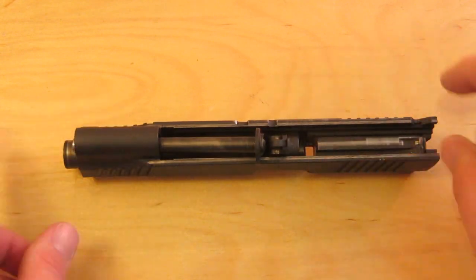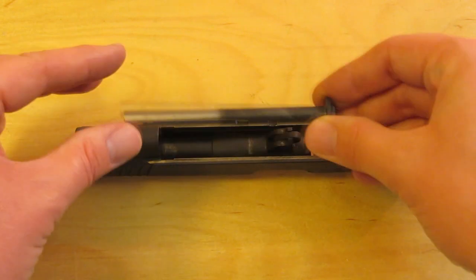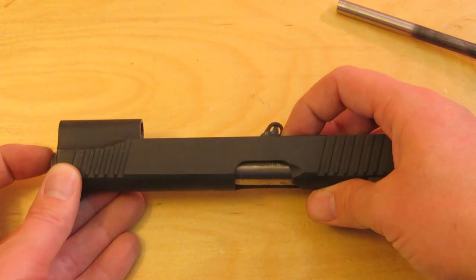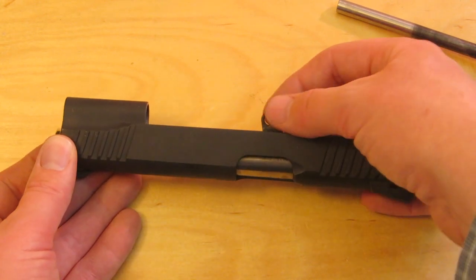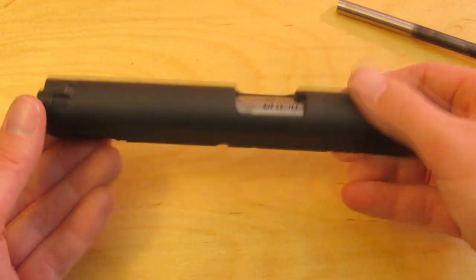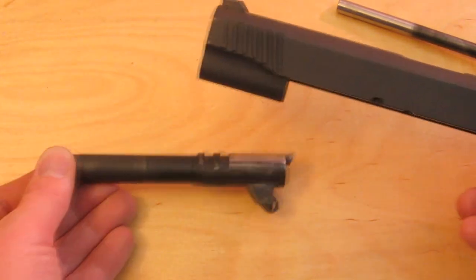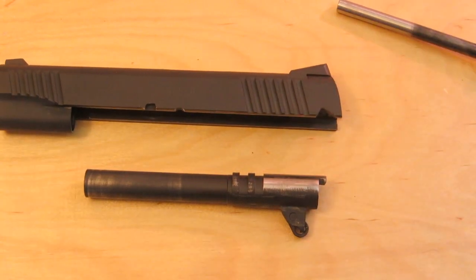Turn the slide so the sights are on the table. Pick up the recoil spring guide rod and take it out. Now it's time to take the barrel out. If the barrel is fully seated it's going to be locked up inside the slide on the lock lug, so you can either pull up on the barrel link or turn it upside down and let gravity do the work. Push the barrel all the way out the front of the gun. Now you have a fully field stripped 1911.